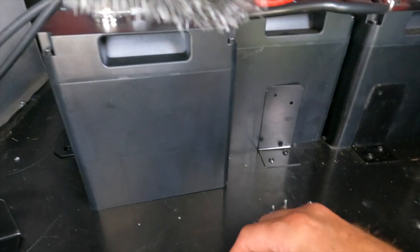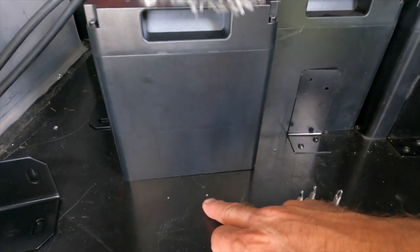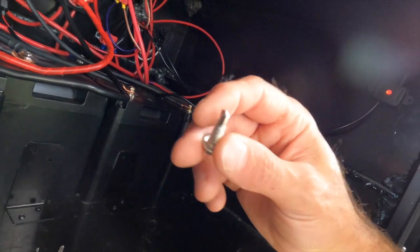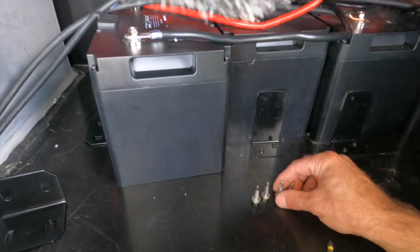To make it a little easier on myself, I used a pilot point to start the holes so I knew exactly where to come in, and for the size of these big self-tappers I'm going to use a drill bit to bore the hole.